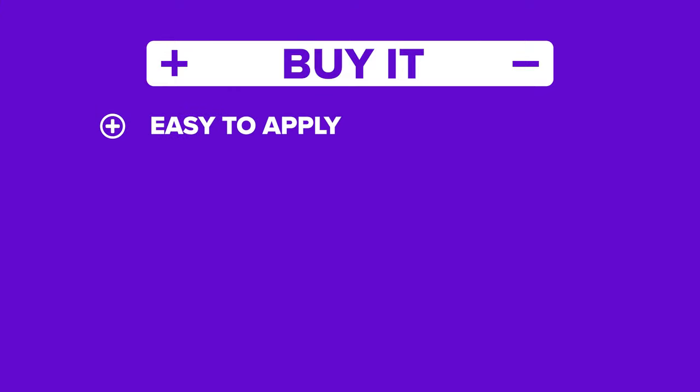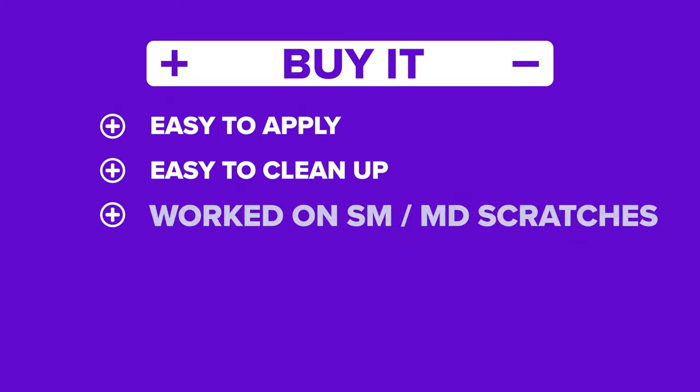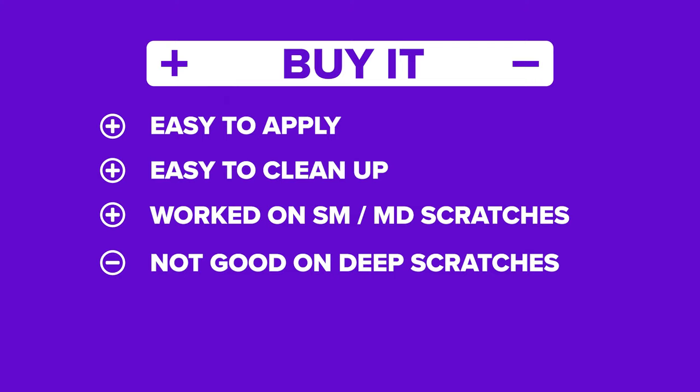The Turtle Wax scratch remover was easy to apply and easy to clean up, and it made a noticeable improvement to the scratches. The only negative is it didn't do much for significant deep scratches. So if you have a bunch of light scratches, we would recommend the Turtle Wax scratch remover.